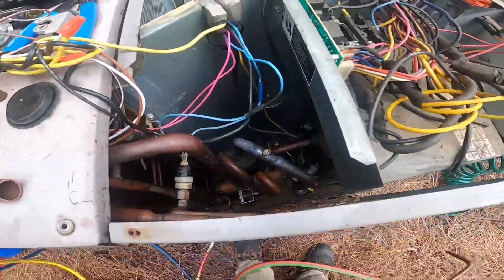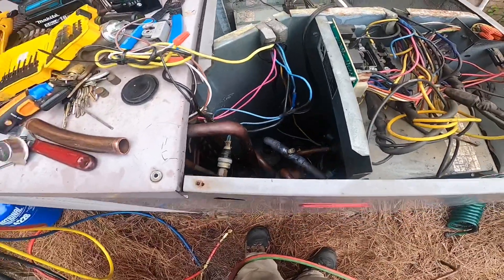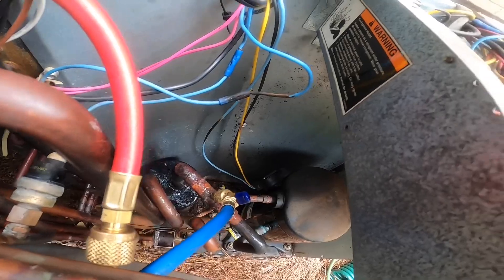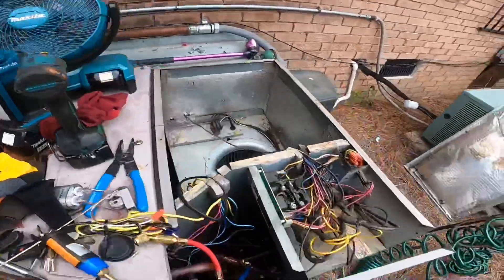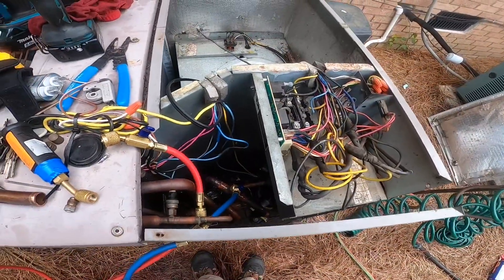Now that I'm welded up — you can see what's probably phosphine coming out of that core. We're going to pressure test it and see if we get any bubbles. No bubbles, no hissing. We're at about 46 PSI and I'm fixing to put the Schrader in.